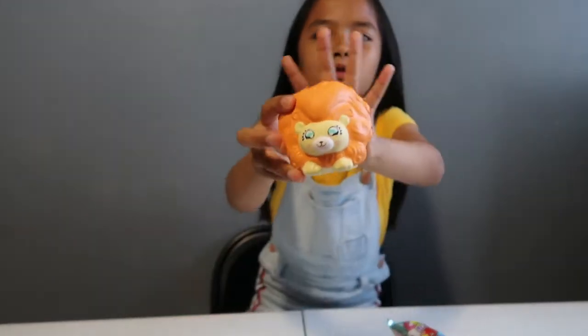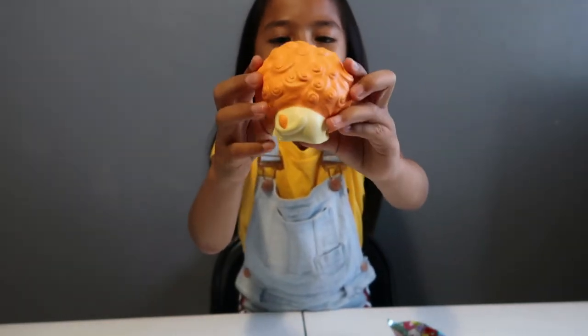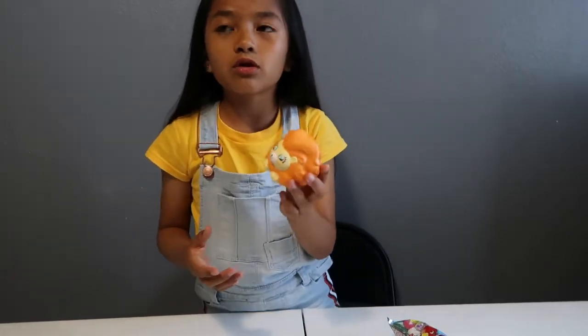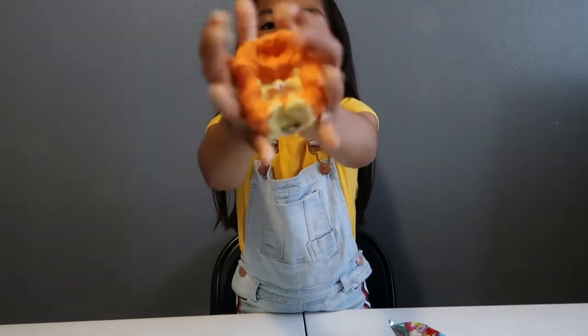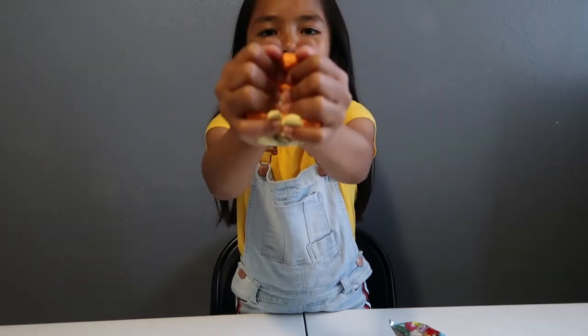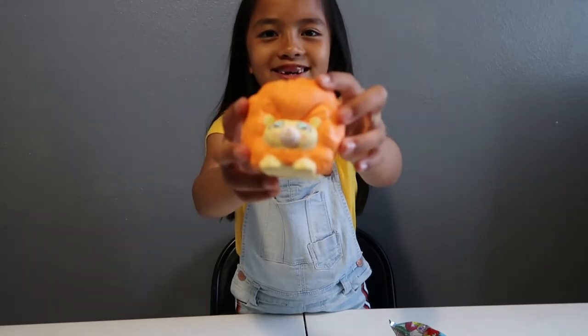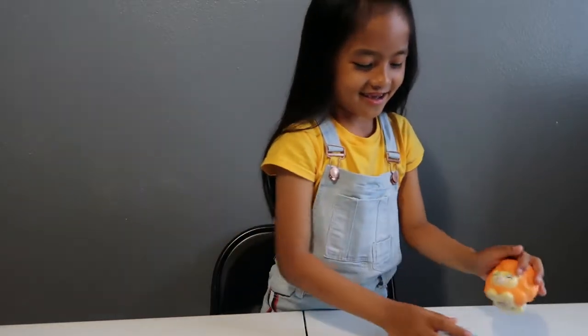Let me give you a close-up look — it has a little tail in the back and its eyes are mint. And if you guys don't know, I probably mention this in a lot of my videos: mint is one of my favorite colors. It's so slow rising, you could literally play with this all day. Time for the next one!